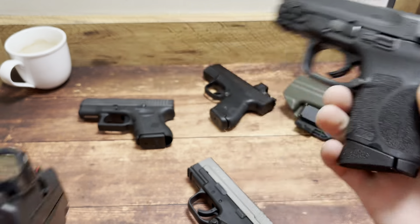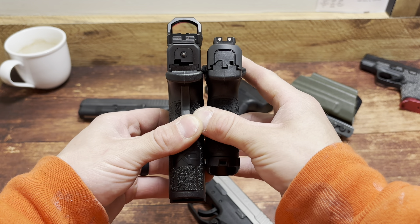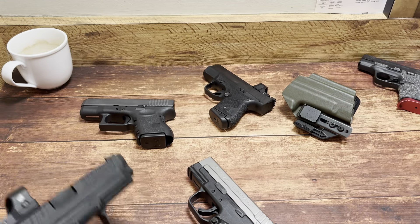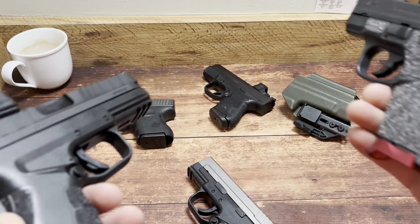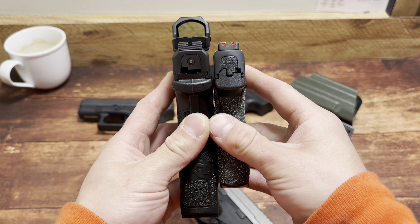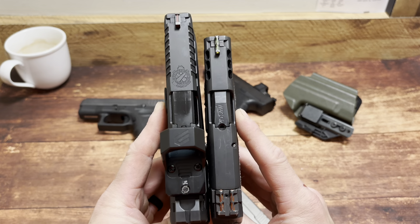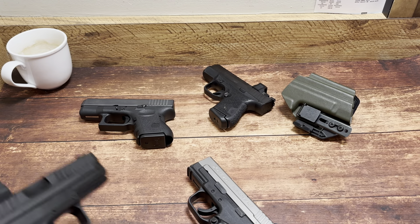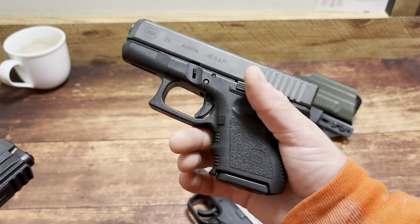M&P 9 2.0 Subcompact — 12 plus 1 versus 16 plus 1 on the left. The Smith is actually wider — interesting. I really like the Mod 3; I think if they came out with a subcompact it'd be an absolute hit. Performance Center — 7 plus 1 of .40 versus 16 plus 1 in 9mm on the left. You're trading off: will my first three shots be the ones that really matter where I can defend myself? Having those three shots in .40 — that's how I justify it.